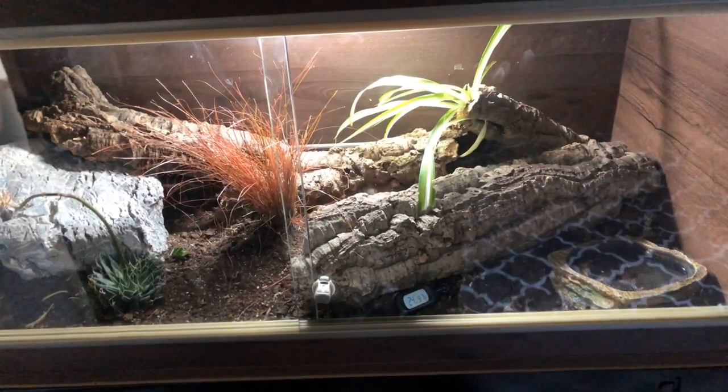Hi guys and welcome back to my channel. In today's video I'm going to be doing an updated reptile room tour. You guys seemed to enjoy the last one so much, so I thought I'd give you a bit of an update on all the things I've changed and the new reptile I've added. I'll stop talking now and we'll jump straight into the video.